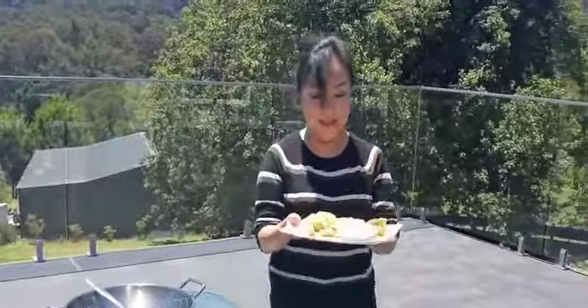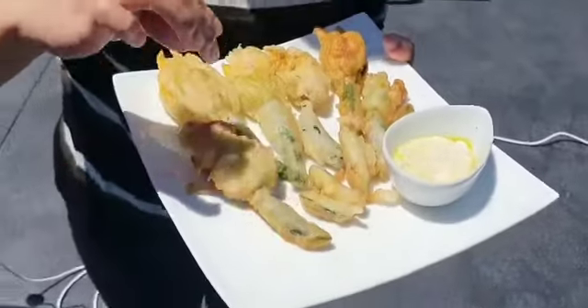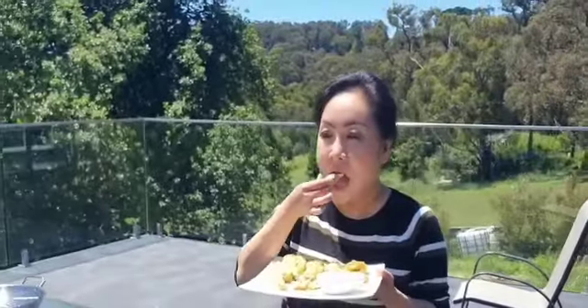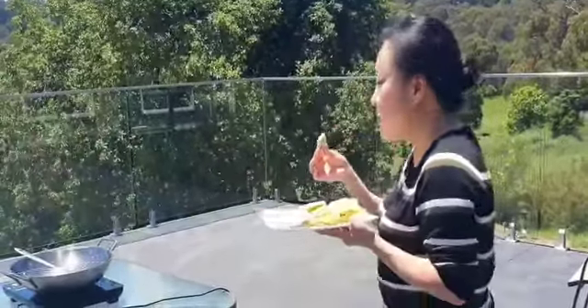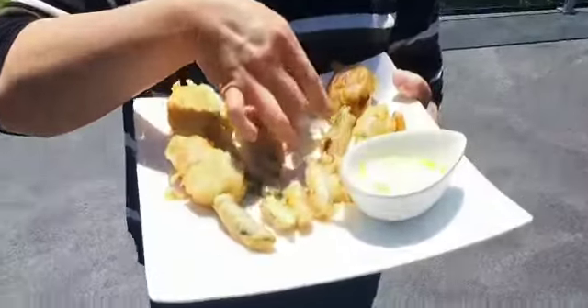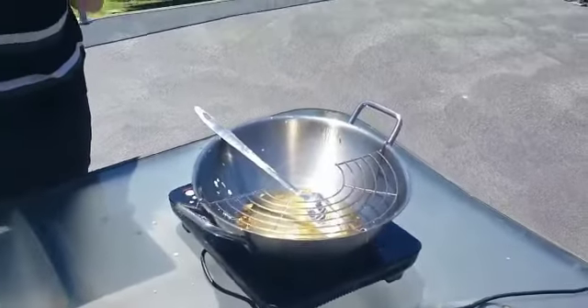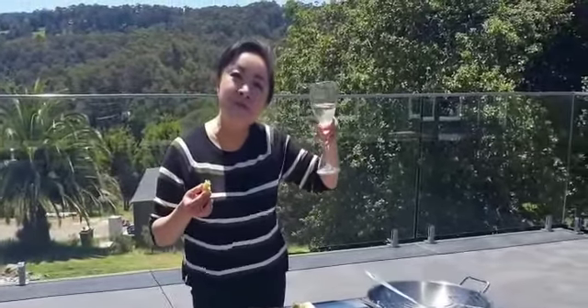Here we go - my zucchini flowers! Let's see what they taste like. Yum! It's nice and crispy and the batter is so light. The dipping sauce is zingy with lemon and a bit of Italian flavor. I'm going to try the flower now. Yum, it is so good - seriously! Cheers, everyone!